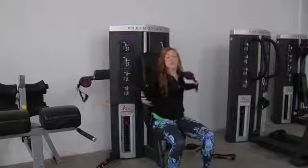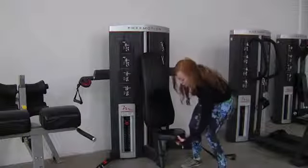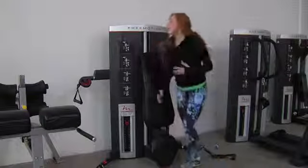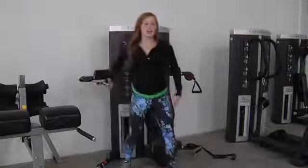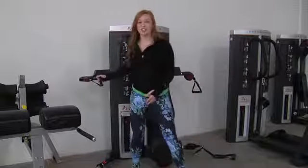Ultimately, we always want to get up on our feet because FreeMotion believes in training the way you move. So you can pull the handle, retract that seat all the way down, and then take it to a standing position, easily adding in that chest press with a different variation.